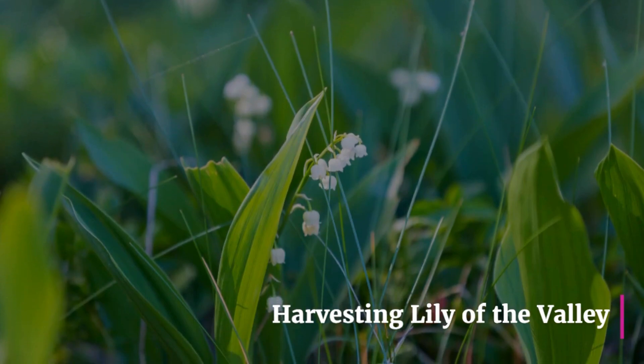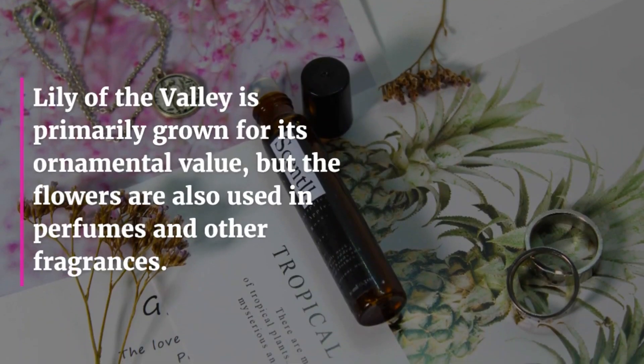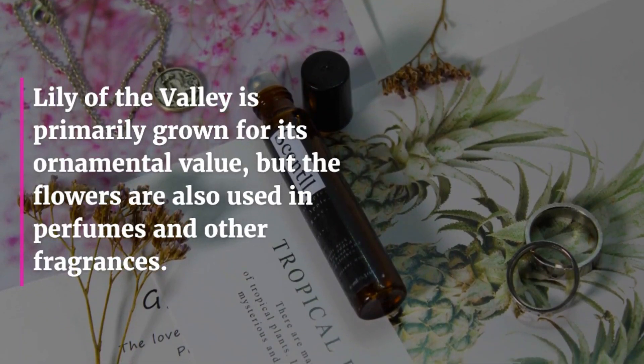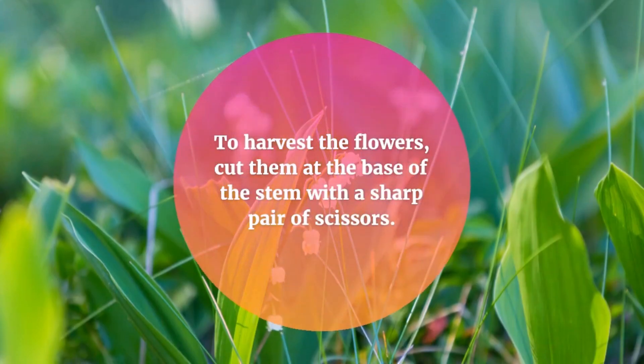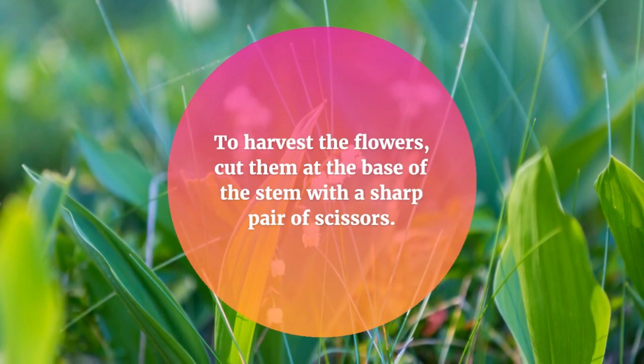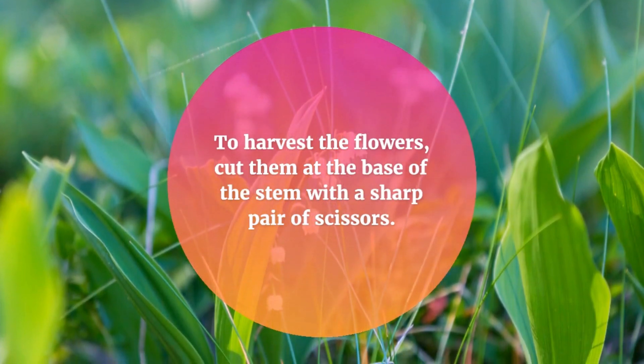Harvesting Lily of the Valley. Lily of the Valley is primarily grown for its ornamental value, but the flowers are also used in perfumes and other fragrances. To harvest the flowers, cut them at the base of the stem with a sharp pair of scissors.